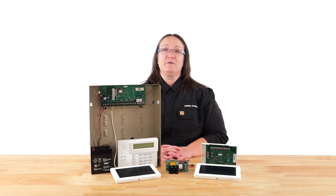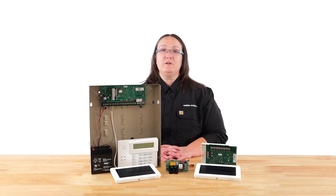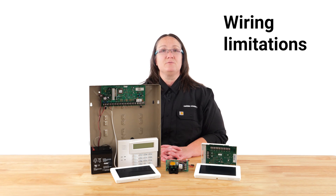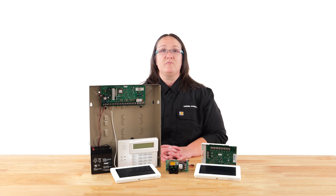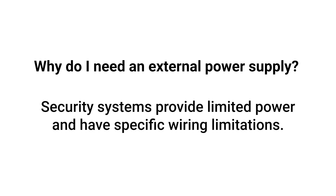When powering multiple devices, each hardwired security system provides limited power and current from auxiliary power. Every device that wires to the system requires specific power and current to function properly. Security systems also have wiring limitations — if the wire run is too far, the device won't receive enough power to operate properly. An external power supply solves this problem. The security system's power output is limited, so a power supply allows more devices and longer wire runs.